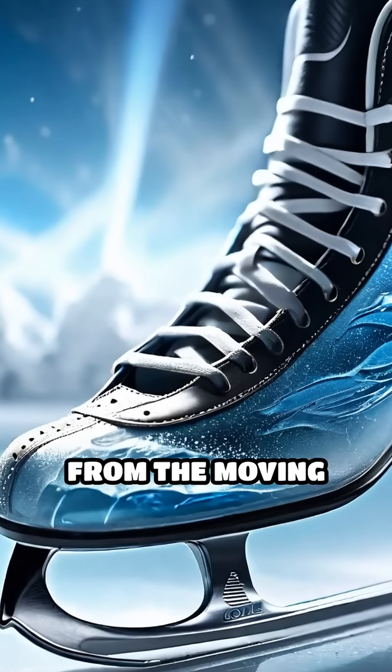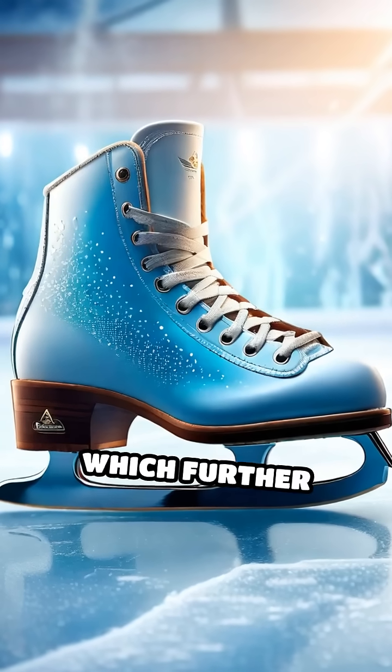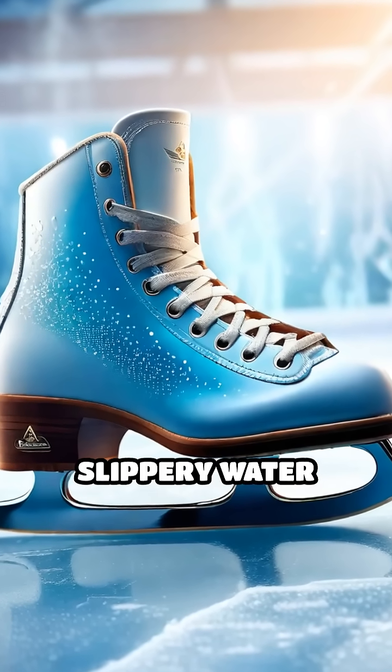But that's not all. Friction from the moving blade also generates a bit of heat, which further contributes to the formation of this slippery water layer.